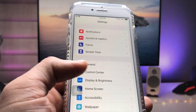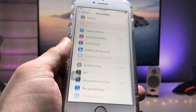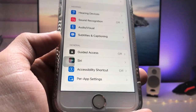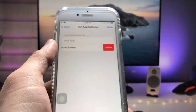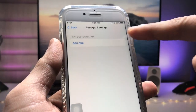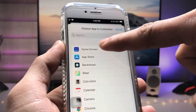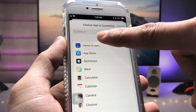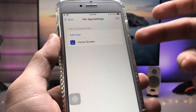After that, open the Settings app and tap on Accessibility. Scroll down and at the bottom you will see the option for Per App Settings. Tap on that option, then tap on Add Apps, and enable the Home Screen option.